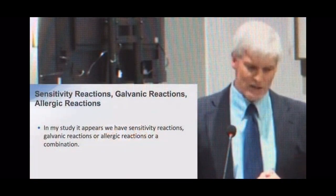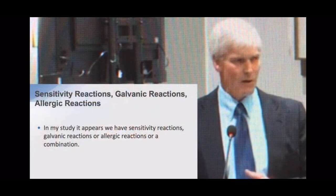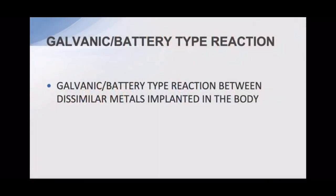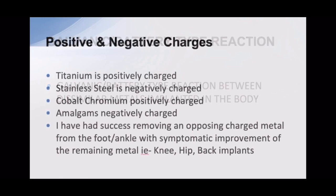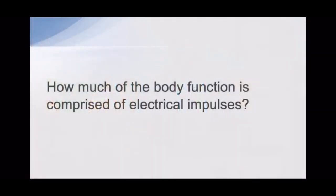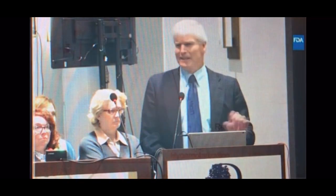In my study, in pairs, we have sensitivity reactions as well as galvanic reactions and allergic reactions, or a combination thereof. One thing I've been working on is galvanic or battery-type reactions between dissimilar metals in the body. Titanium is positively charged, stainless steel is negatively charged, amalgams are negatively charged. I've had success in removing metal from the feet and improving symptoms in total knee, hip, or back issues.